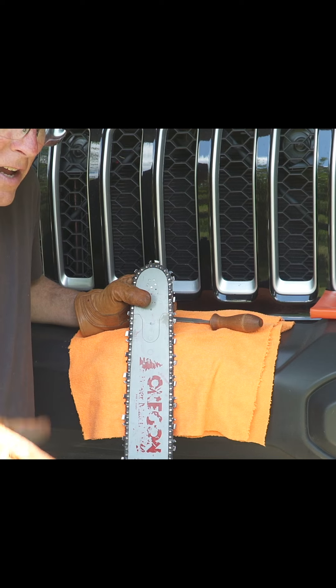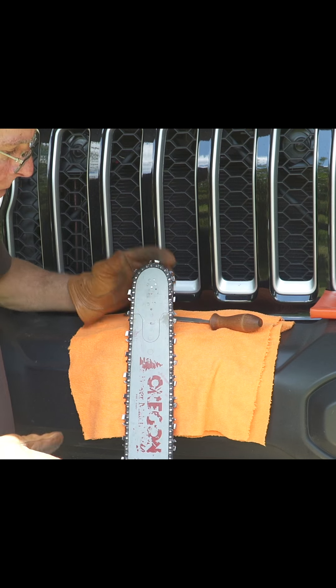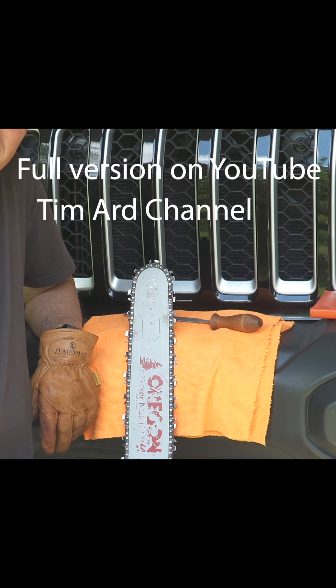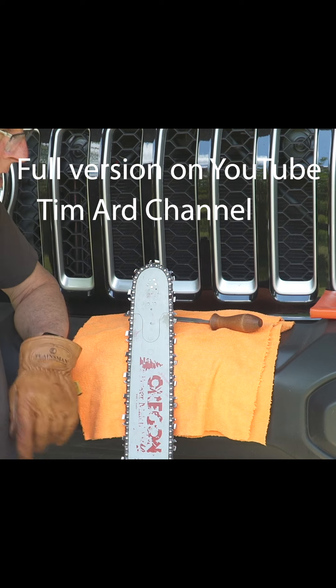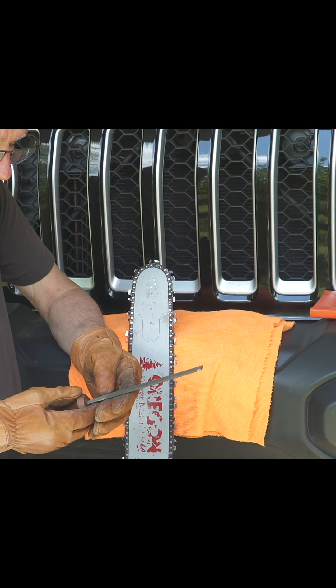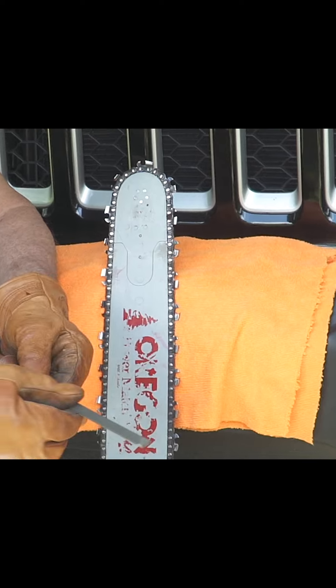I wanted to kind of set up because a lot of people haven't used this particular position, but if you have a longer bar it actually makes it easier. You can set it up over a log or over a limb that supports it. You set the saw basically up at 45 degrees. I use the double bevel.